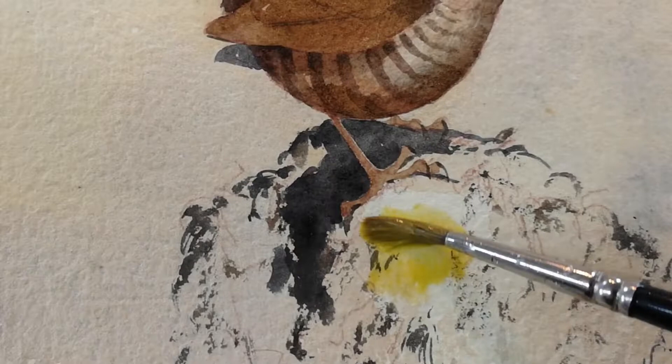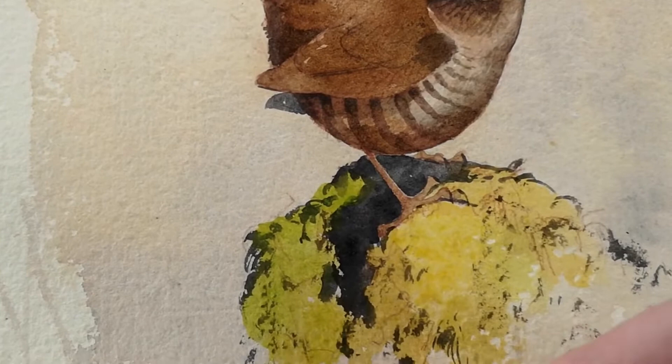Once I've got these dark points in, I can work over and wash with brighter colours and bring together the whole form of the bird.